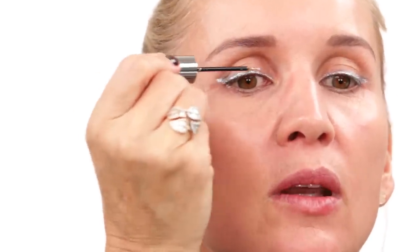I apply the Urban Decay liner just everywhere along the line we created. You can even go a little bit higher if you want, and then drag it outwards as well.